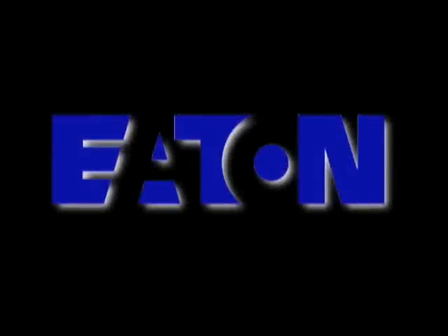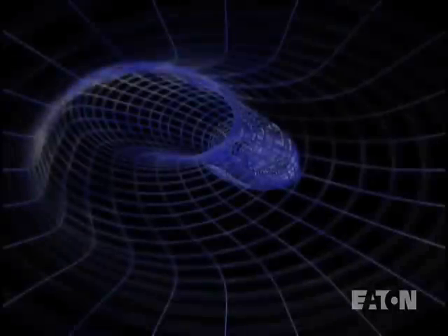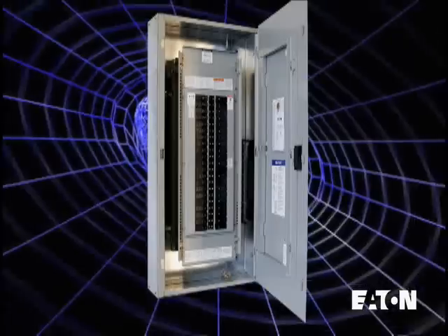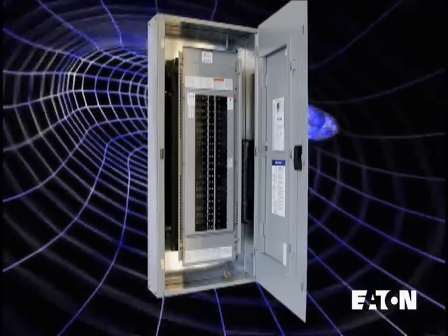There have not been many changes to panel boards in the past 50 years. However, all that is about to change. Introducing Eaton's new Cutler Hammer Easy Box and Easy Trim. To understand the Easy Trim difference, let's watch a typical installation of a traditional trim on a lighting panel board.